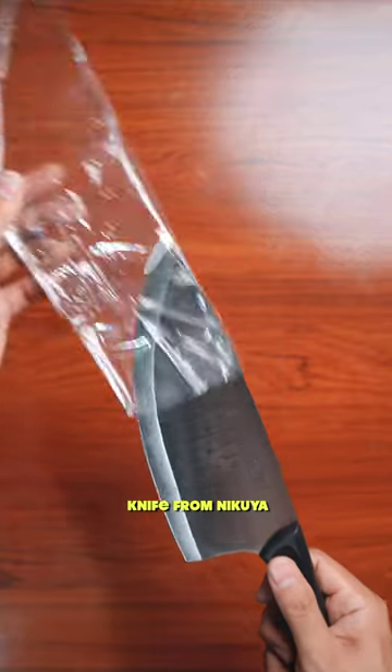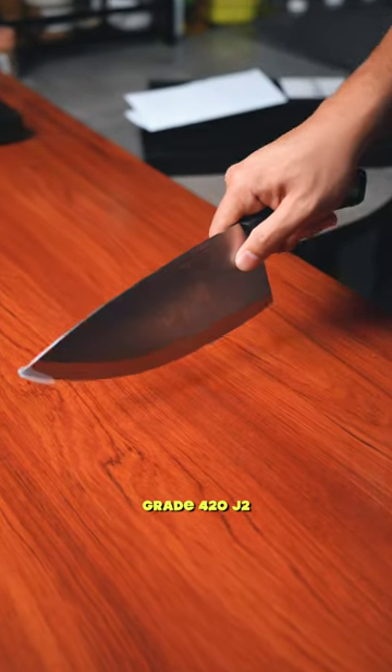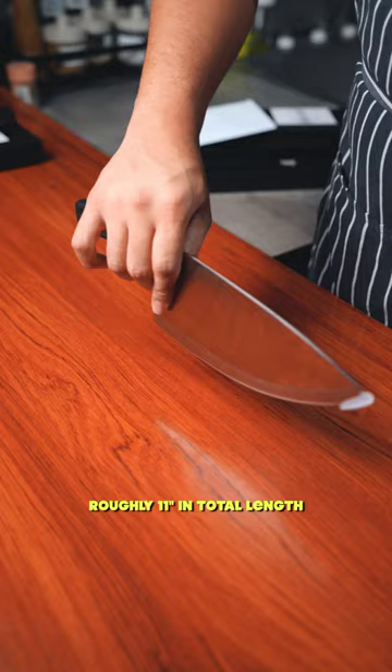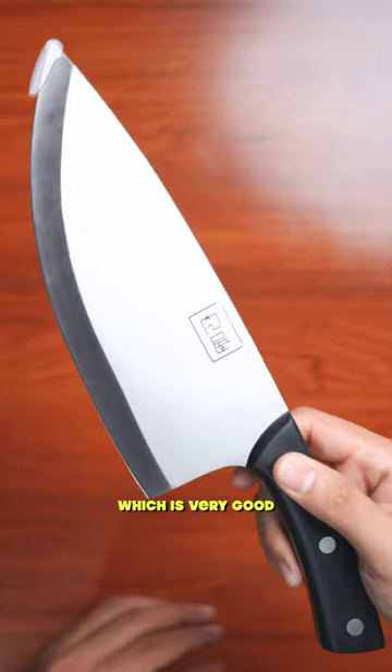So today, may bagong kuchilyo naman tayo from Nikuya, which is their Nikuya Gyoto knife, and it is made out of stainless steel grade 420J2, and yung handle niya is koa wood. This is roughly around 11 inches in total length, and then yung blade niya is 7 inches, and diretso na siya sa handle, which is very good.